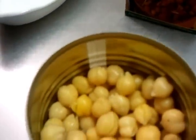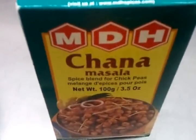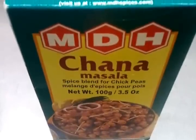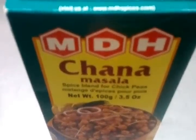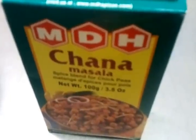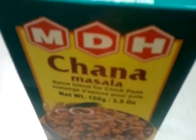We have a tin of chickpeas here, and this is called a ready-made chana masala powder. You can get them in the Asian superstore or large supermarkets have them nowadays. It's called chana masala — it's a ready-made mixed spice.